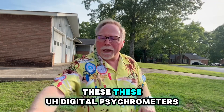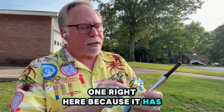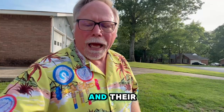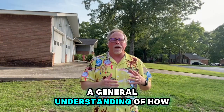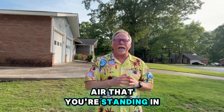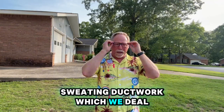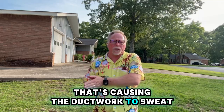These digital psychrometers — I love this one because it has dry bulb, wet bulb, and DP, which means dew point. A lot of guys turn it on and it defaults to relative humidity, which does give you a general understanding of how much moisture is in the air relative to temperature. But when you get into a crawl space and you've got sweating duct work — which we deal with a lot around here — a lot of people think it's the unit causing the duct work to sweat.